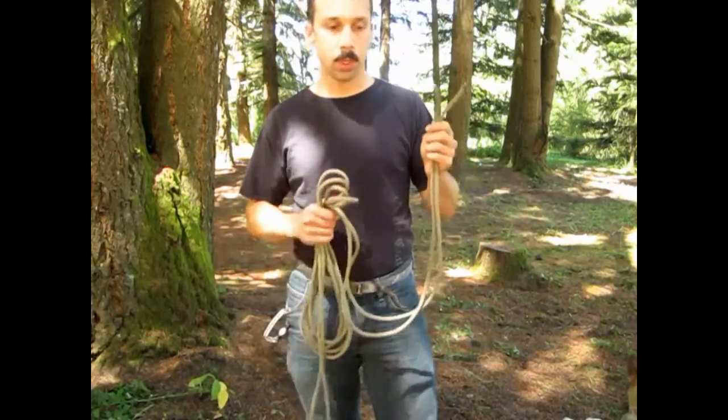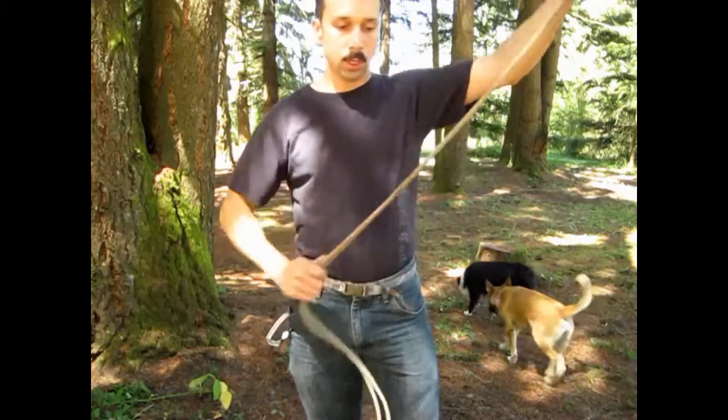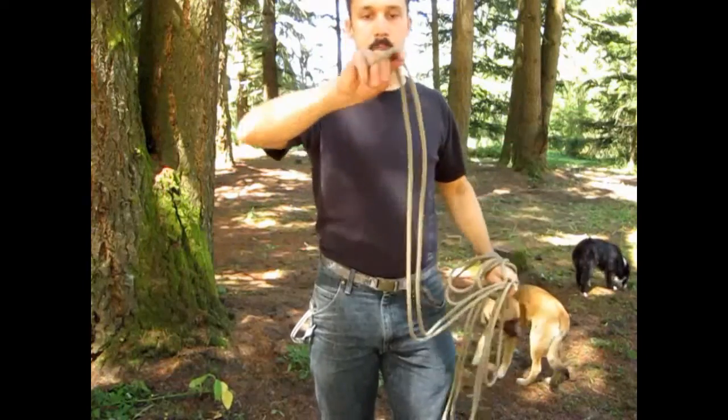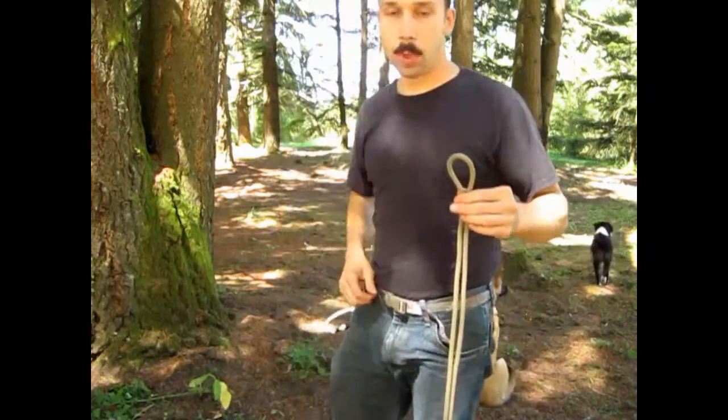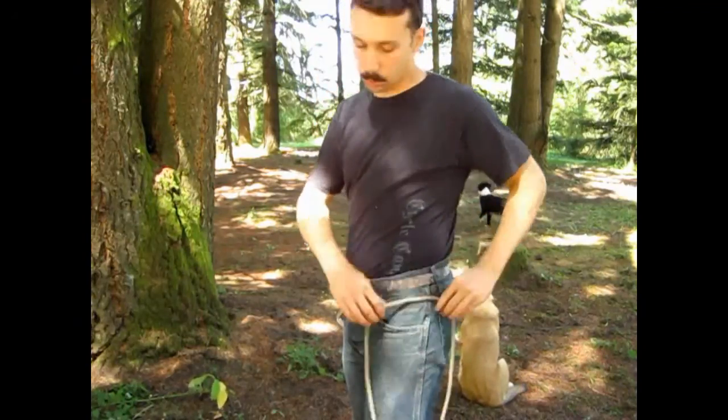I'm going to find the middle of the rope by taking both ends, putting them together, and tracing down until I hit the end. I have this bight here — that's the middle. This is going to go on my non-dominant side. I'm right-handed, so this will go on my left hip.